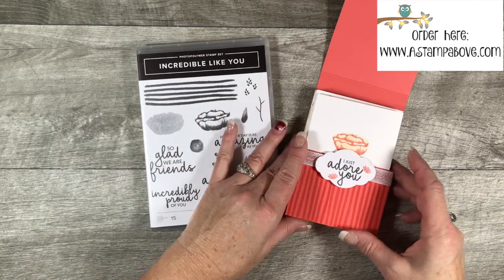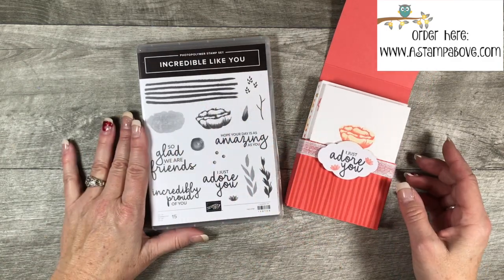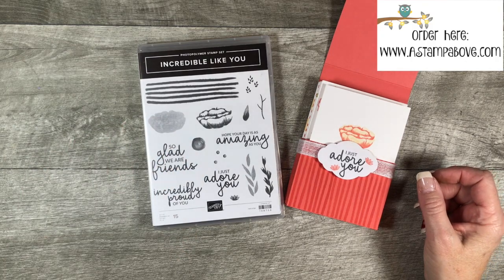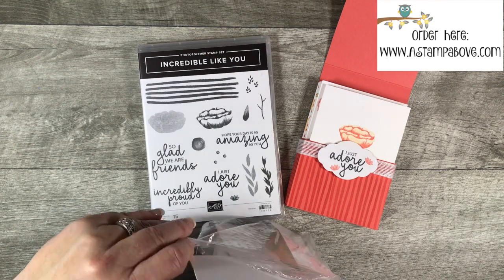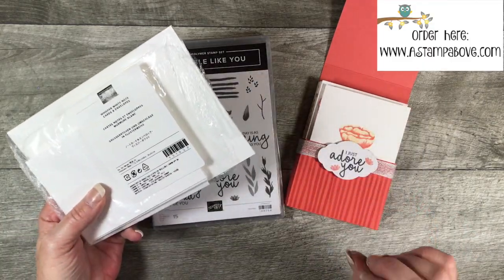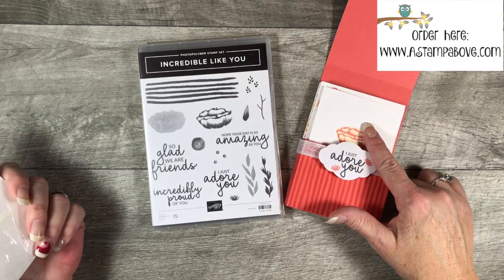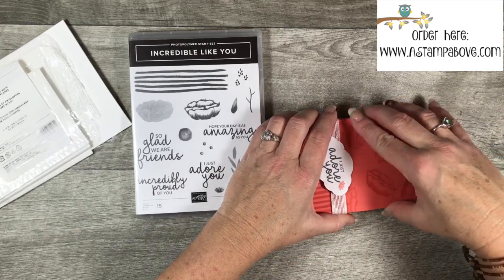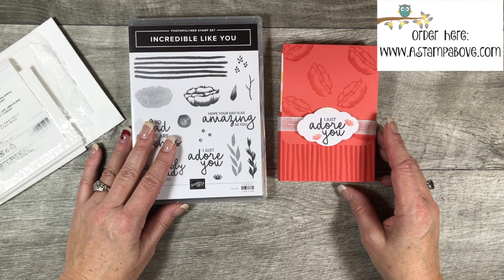Remember this stamp set? Oh, and this ribbon I'm using is called Flax Ribbon — both of these items will be available January 3rd, coming out in the new Occasions Mini catalog, which we can't wait for! The note cards and envelopes are 20 in a pack for $6.50. These are great to have on hand when you need to whip up a quick card, make a little gift set, or have cards ready to go when you're walking out the door. I have a luncheon next week and I plan on giving this as a gift for a lady who did me a couple of favors. Wishing you a wonderful weekend — thank you so much for spending a little time with me. Bye bye!